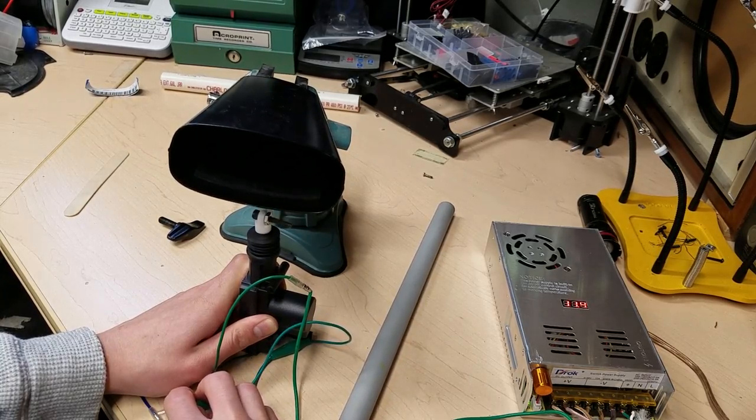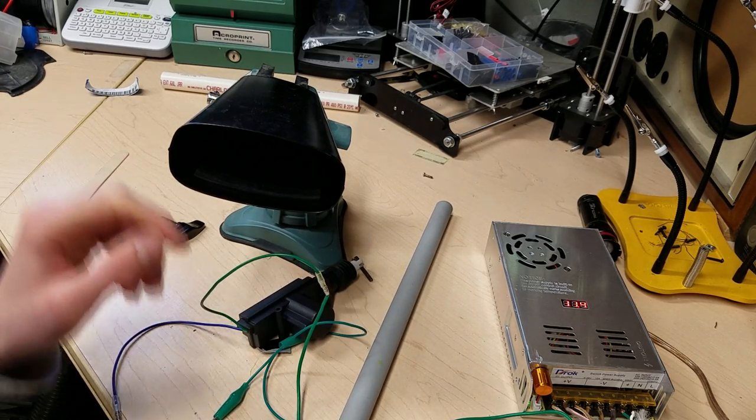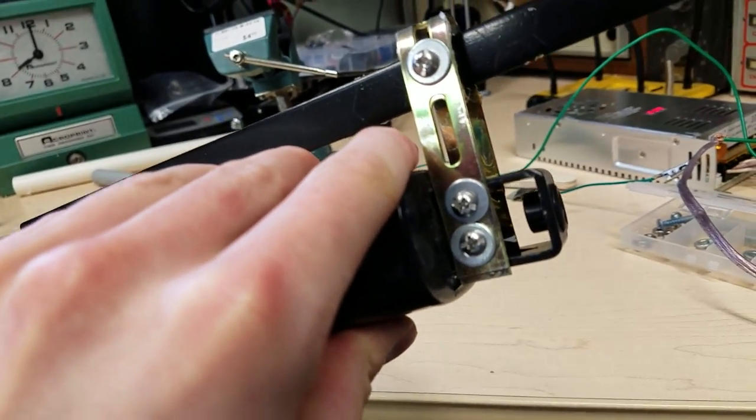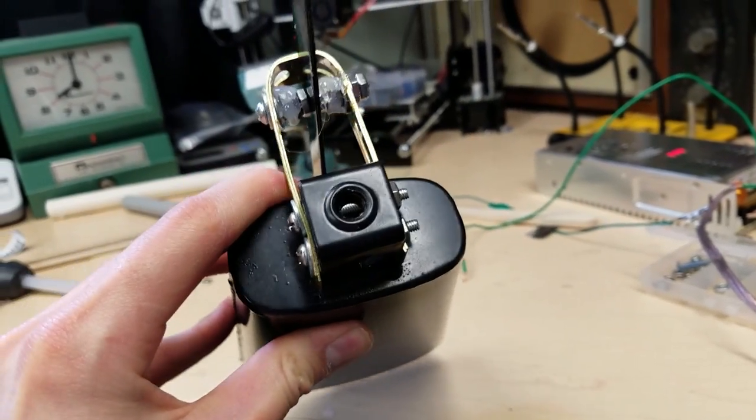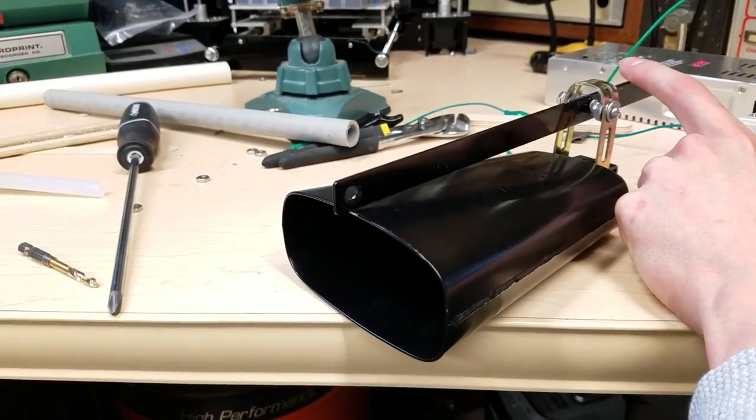I started out with a 12-volt car lock actuator that I bought off of Amazon. I knew I needed to attach it to the cowbell in such a way that it would strike it to produce sound, but I wasn't sure how. I took some scrap brackets and mounted them to the back of the cowbell, and ran a screw through them at the top to act as a pivot for a metal lever.